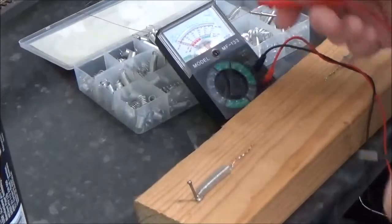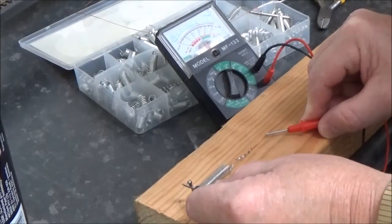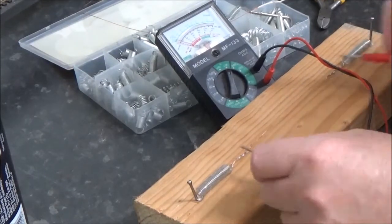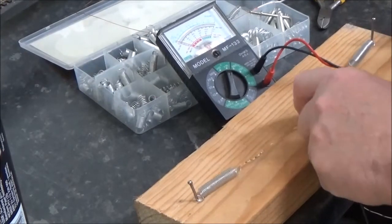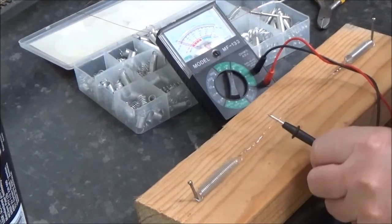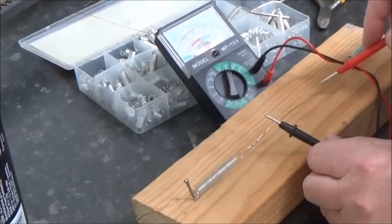Now, to prove it's going to work, we put the meter on it. I'll just touch the wire there, touch the nail, and you've got conductivity. Touch it on this one, touch the two nails — it works. I'll drag it with the probe, put it on the nail, and it's working wherever you put it.